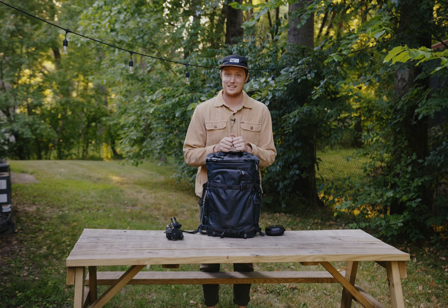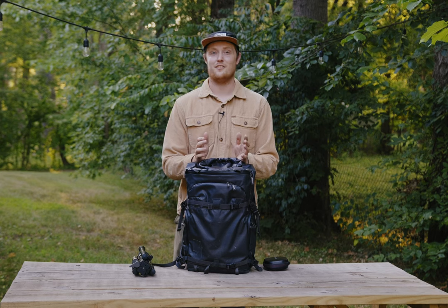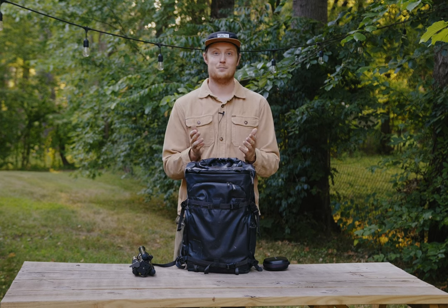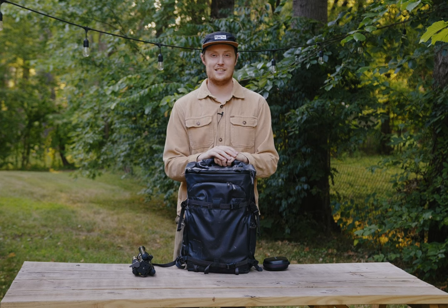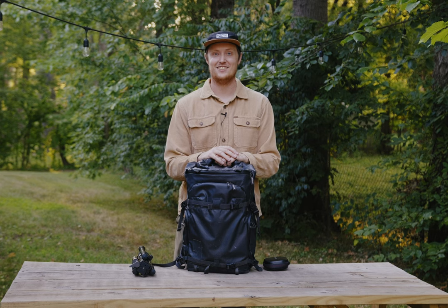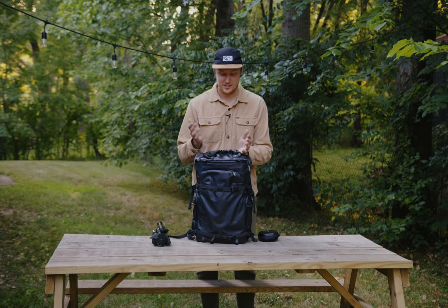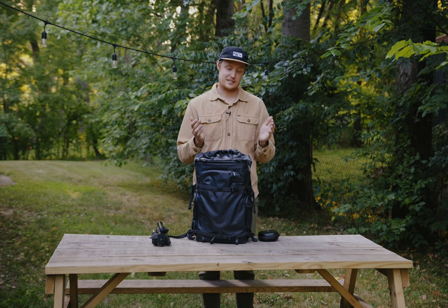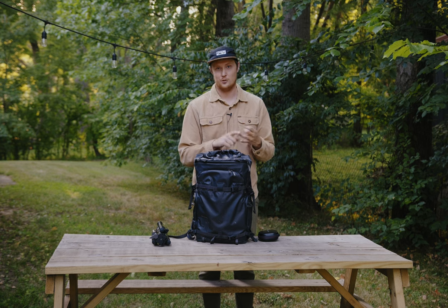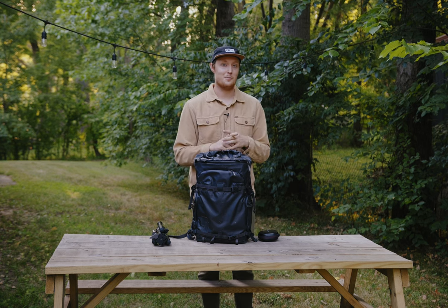Hello my friend and welcome back to another video in my backyard. If you're new to the channel and have never seen a backyard chat video, then welcome — but also I'm sorry for the cicadas, there's nothing I can do about it. This video is pretty much just a what's in my bag video, but it's specifically targeted towards wedding filmmakers who like to travel, use minimalist kits, and are maybe on a budget.